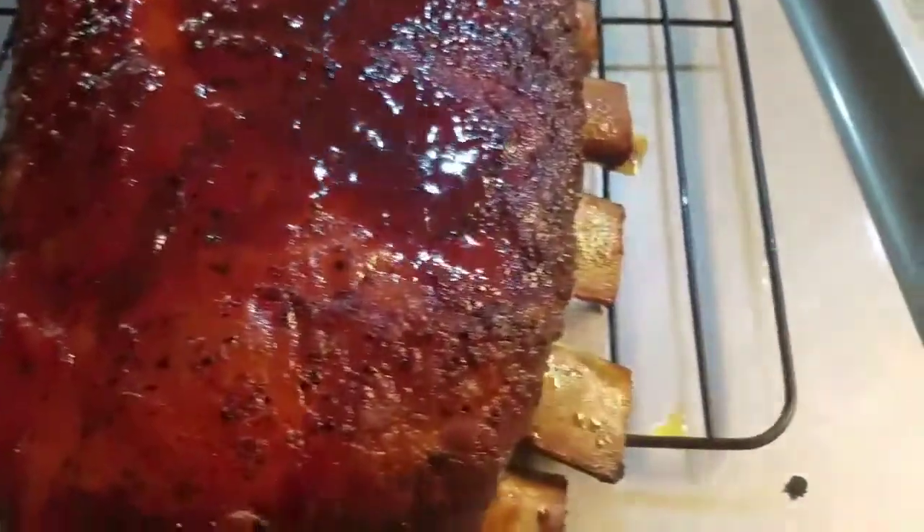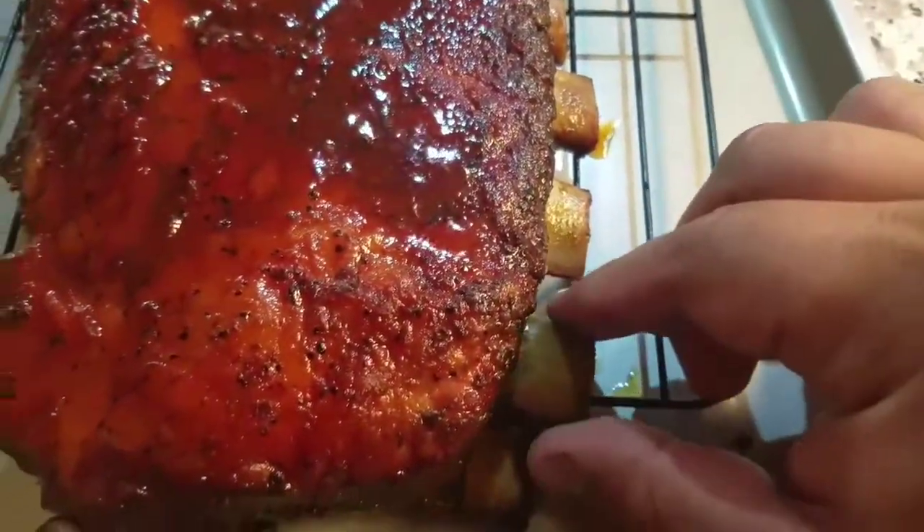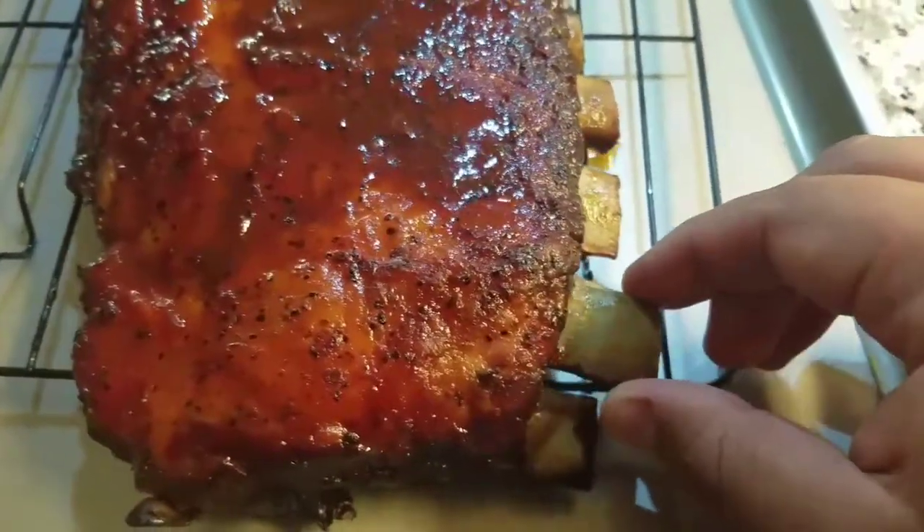Here it is, guys — all nice and juicy, just finger-licking good. Definitely the 3-2-1 method, but I skipped about 30 minutes because the sauce. We were getting hungry, so the sauce is starting to look good.